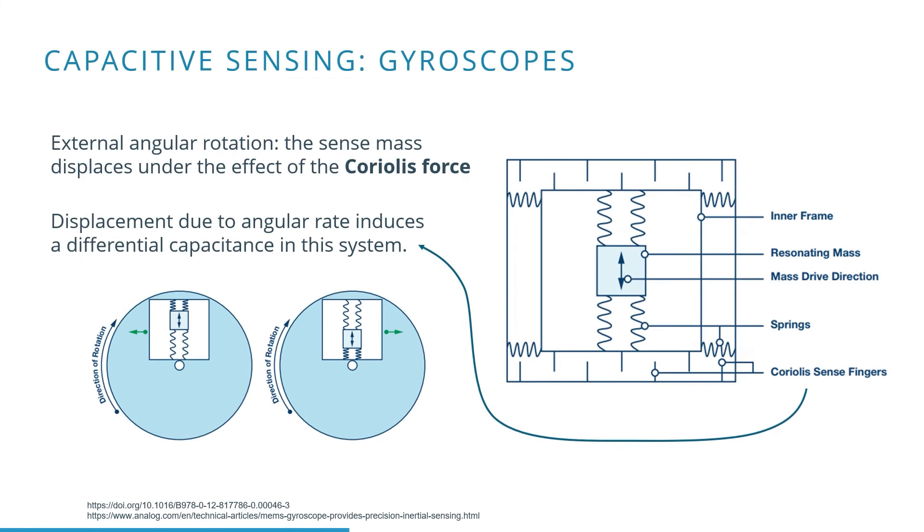A typical MEMS gyroscope measures angular rotation in the same way as the previously mentioned accelerometer. The angular rotation is measured by means of Coriolis acceleration. A frame which can move, containing a resonating mass, is attached with springs to a fixed frame.